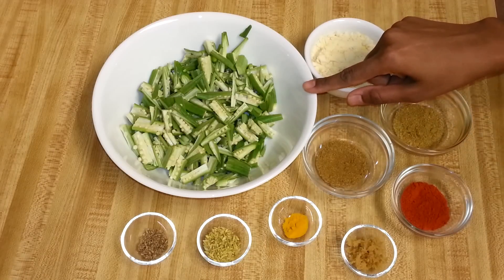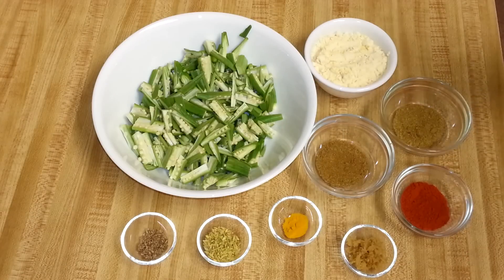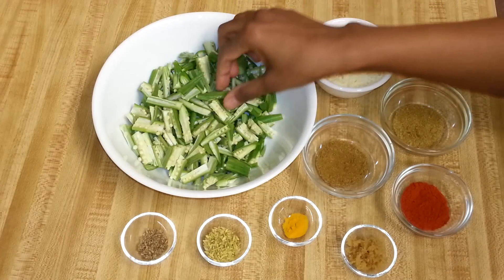To make Bhindi Jaipuri, I have 250 grams of okras, washed, cleaned, and pat dry. I took the edges off, then I cut the okras in half and made very thin slices. This is how I like to cut them whenever I'm making Okra Jaipuri.